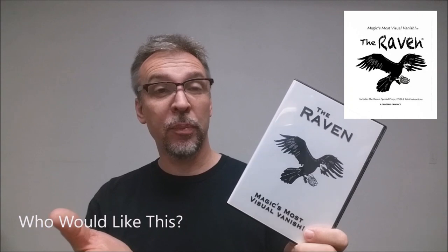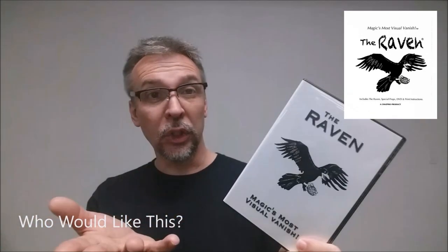Who would like this DVD? Anybody who's purchasing the Raven right now or looking to purchase it in the future should definitely pick this up. Or if you've had the Raven but it's been in your box for a while and you haven't really used it and you kind of don't see the point to it, I think maybe you should pick this up, spend the $15, and see some of the possibilities that you can do. That is my review for the Raven DVD from Chuck Leach and Chaz Pro Magic. If you'd like to purchase your own, you can find it at penguinmagic.com.